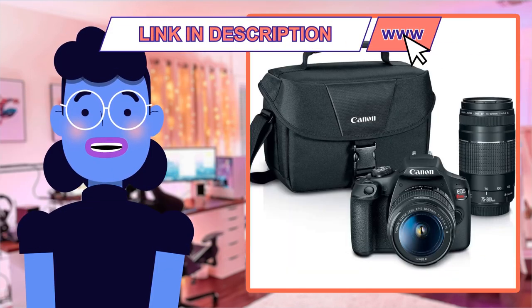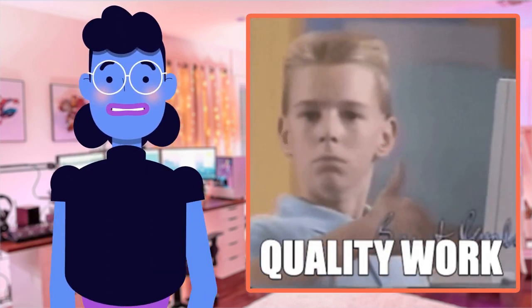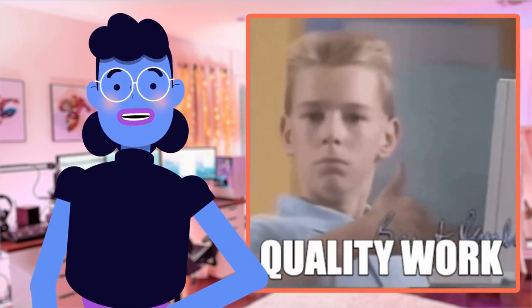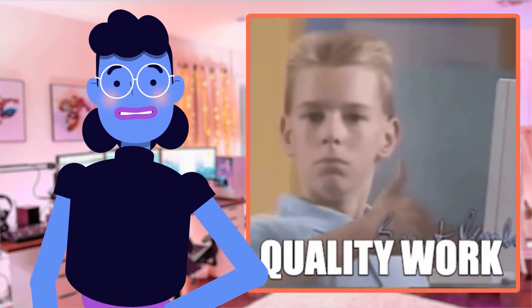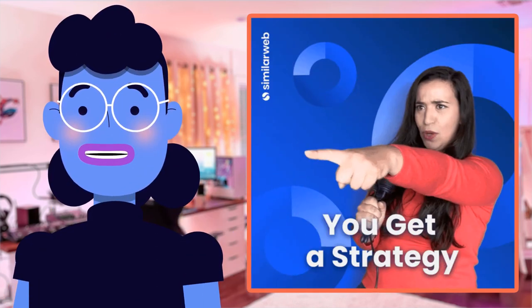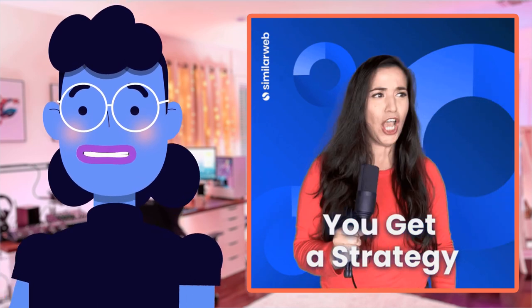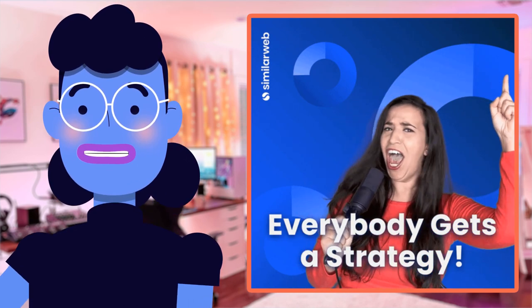I'm happy to share my personal experience with the Canon EOS Rebel T7 DSLR camera. As someone who loves photography, I was blown away by its stunning image quality and precise autofocus technology that covers all aspects of visual clarity. What impressed me most is how user-friendly this camera is — even though it offers professional-grade functionality, anyone can use it easily without getting overwhelmed by technical terms or manual adjustments.